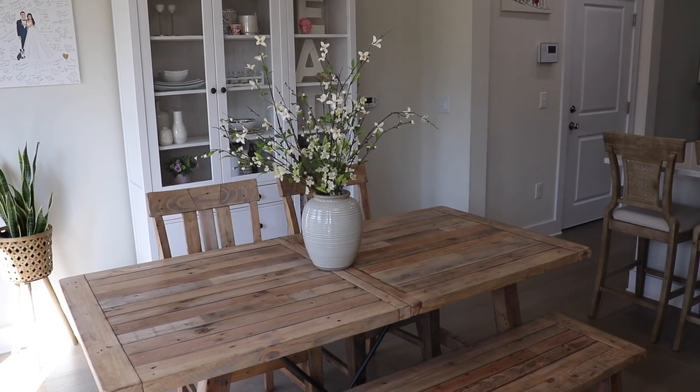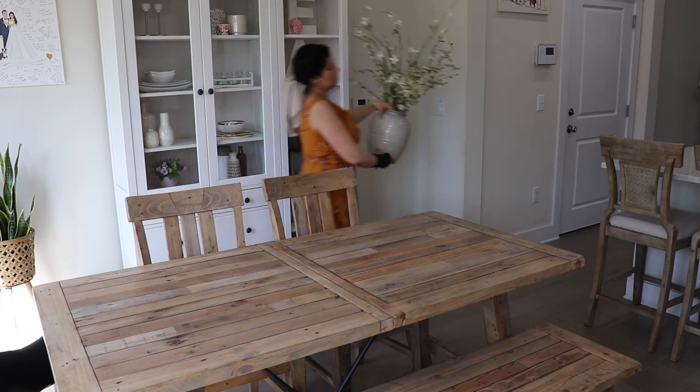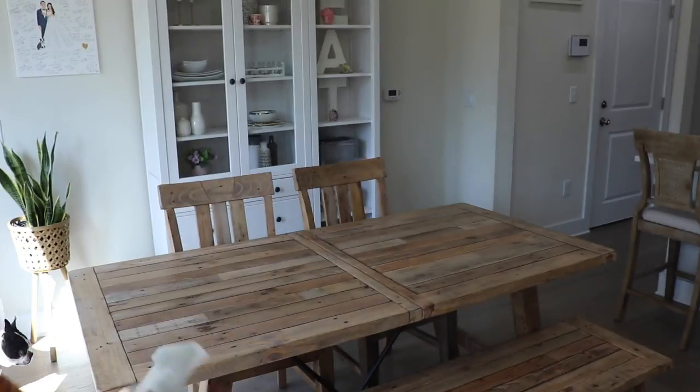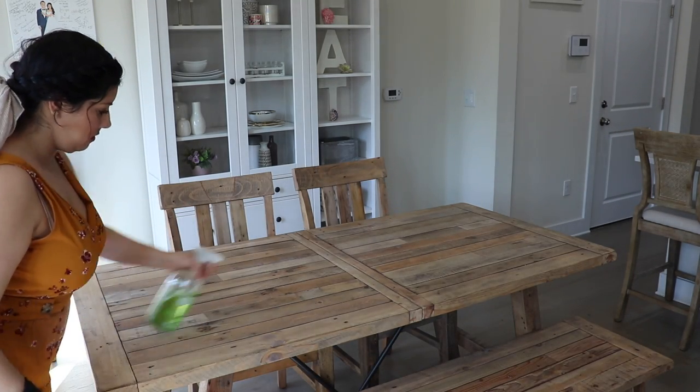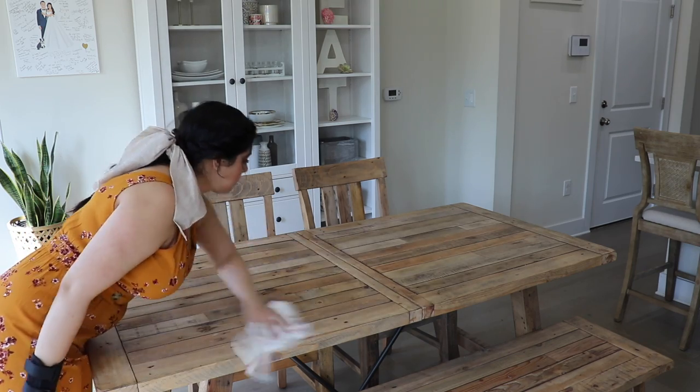I'm going to set up our tablescape here on our dining table, so I'm just going to remove the vase and florals for right now and give it a good wipe down. I'm going to use the Method all-purpose cleaner in the scent lime and sea salt, which smells really good and refreshing for spring.